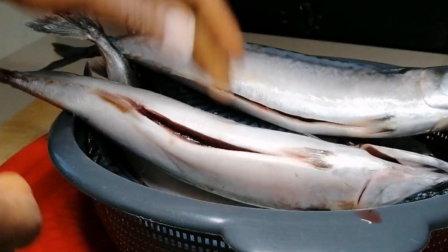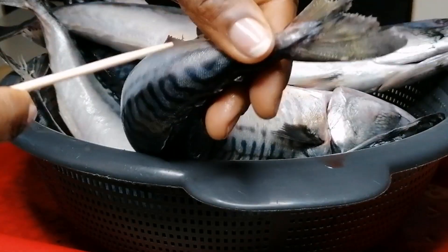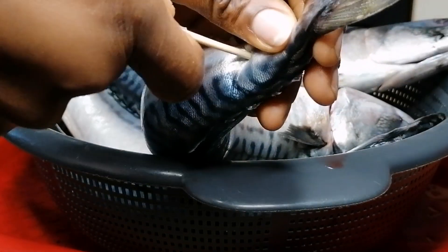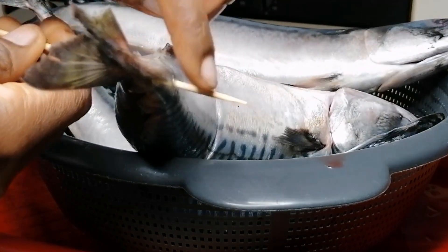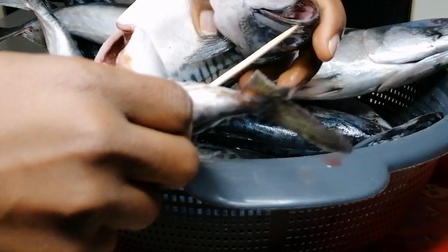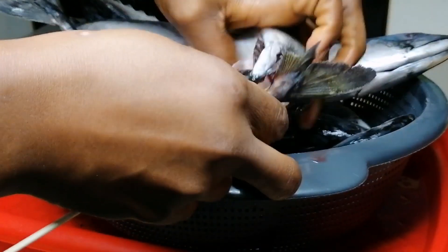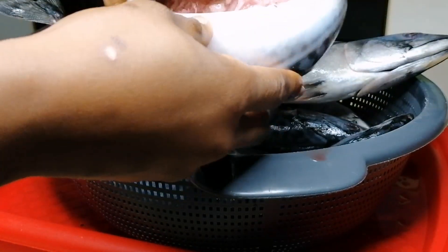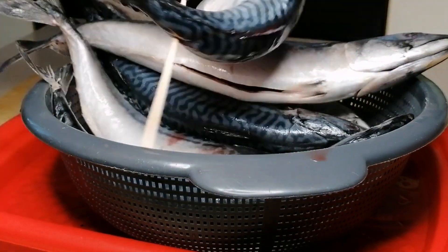Get a skewer wire and pierce it through the side of the tail, just like you're seeing in the video — it's going to come out from the other side. Then take the head of the fish and pierce the skewer wire through the mouth, and it will come out from the back. It's very easy.